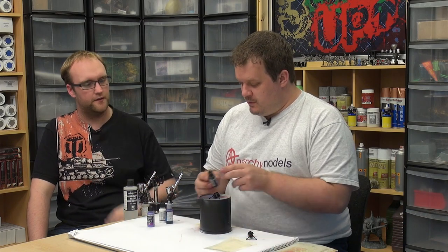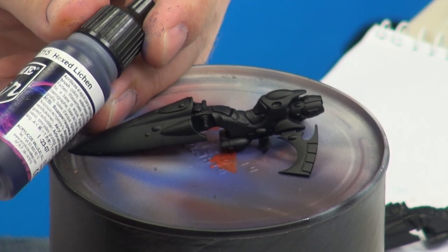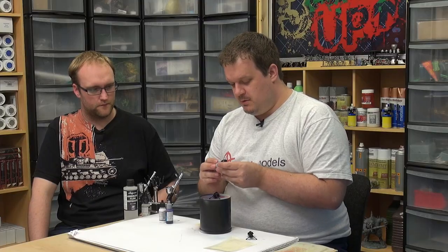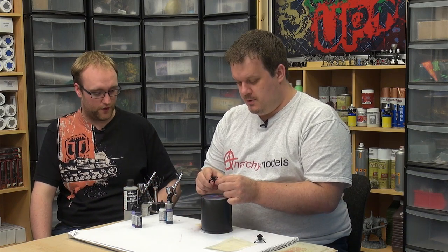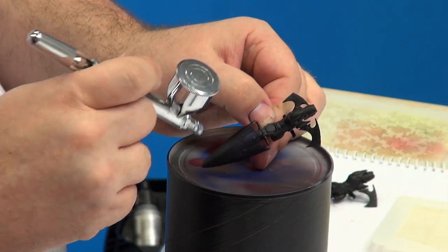We'll go for purple this time — a nice deep color. We've got Hextlition and alien purple as well, so those are in there at the moment. At this point we're going to go in and do our base color and our base highlights. We're going to build up the colors.